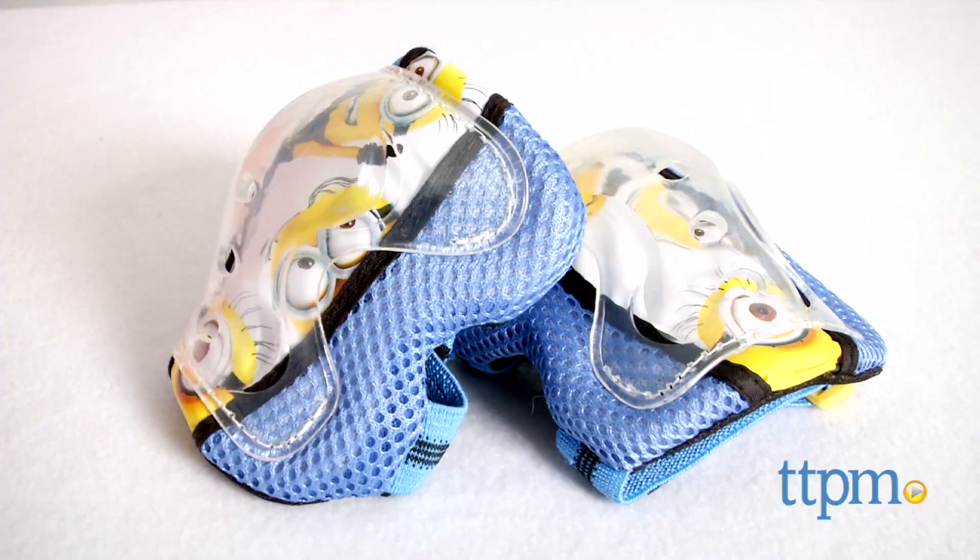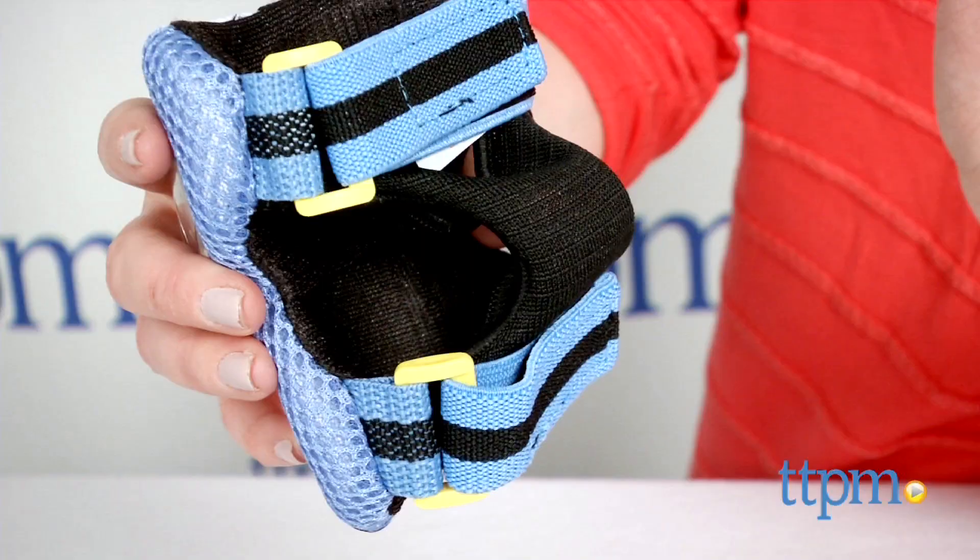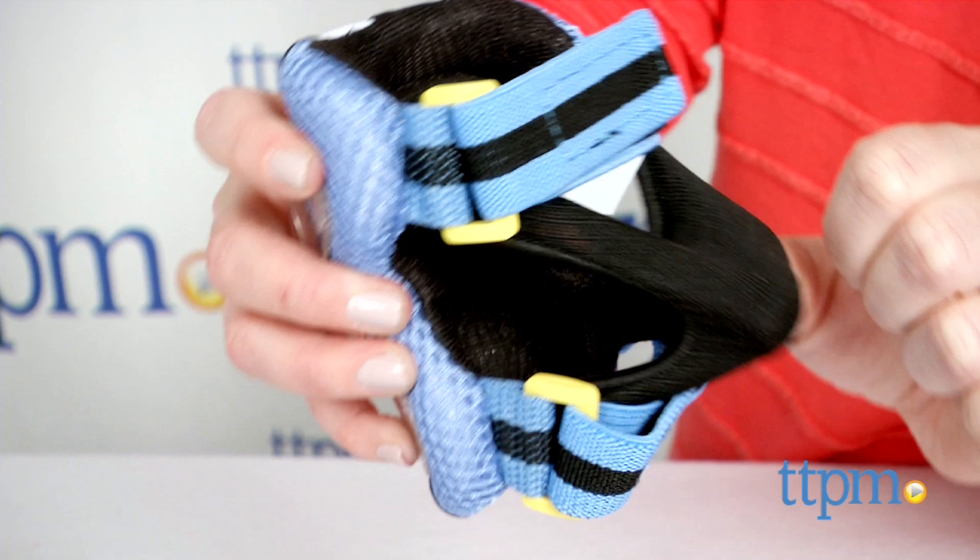This set comes with one pair of elbow pads and one pair of knee pads that feature an image of three Minions on the front, as well as a clear plastic covering, an elastic main strap, two adjustable straps, and foam padding.